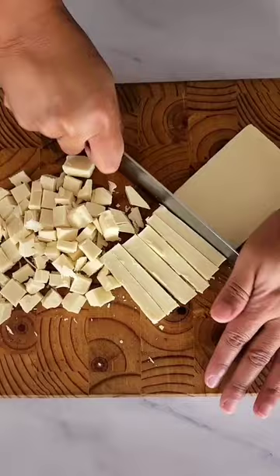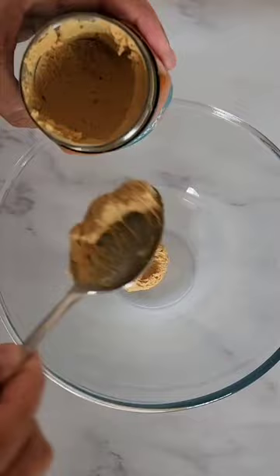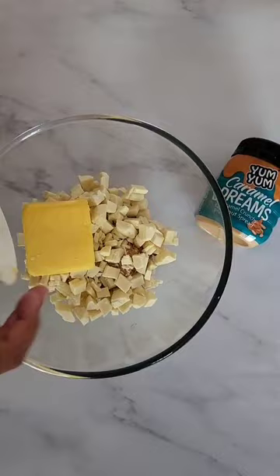Roughly chop the white chocolate. In a microwavable bowl add 293 grams of the peanut spread, then add the white chocolate and butter. Microwave for two minutes, stirring every 30 seconds until smooth.